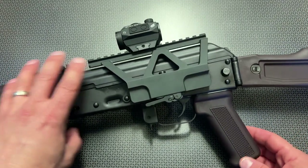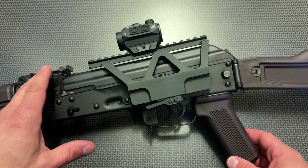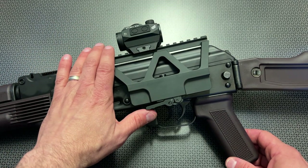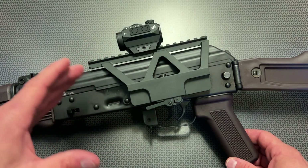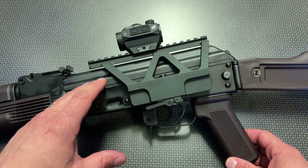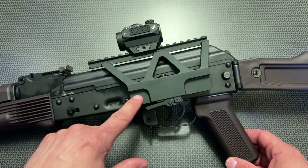This one generally sells for $40 from Monstrum Tactical, and if you follow the channel you'll know that I've been reviewing a lot of Monstrum Tactical products lately. Here recently they've shifted not just to creating and designing optics but actually really interfacing with the mounts and connection points to a wide variety of platforms, including this AK side mount.